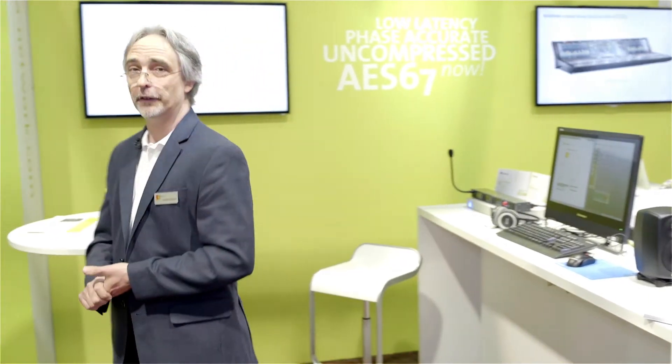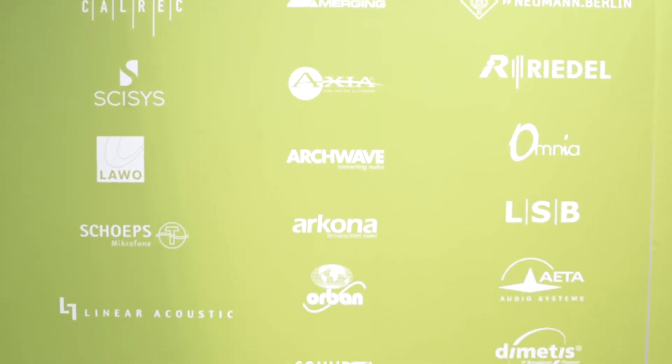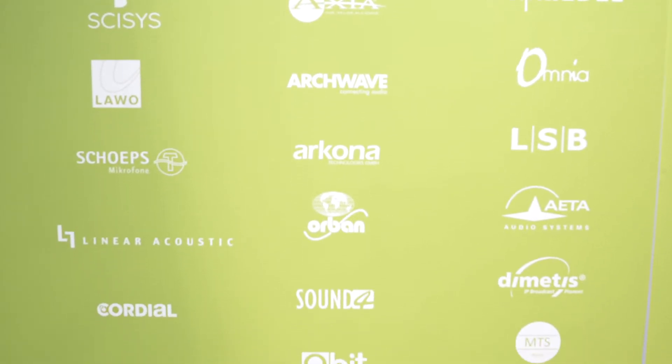The question is how to get AES67 Ravenna networking technology into your products. There are several possibilities for integrating Ravenna into your range of products.